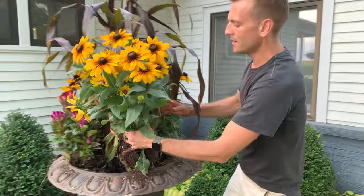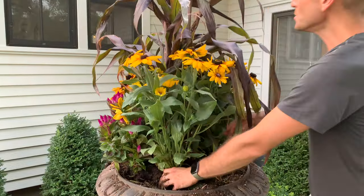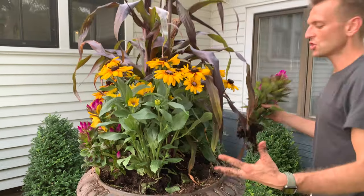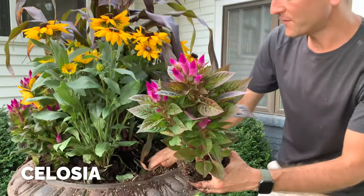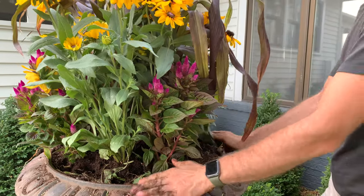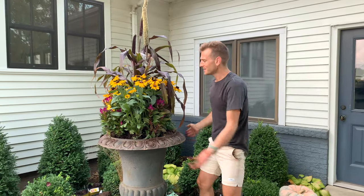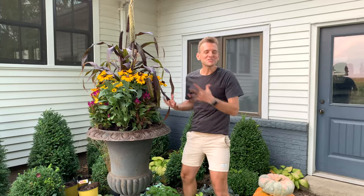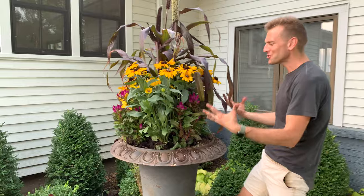I'm putting in the Rudbeckia and the Celosia around all this millet. Like I said, I'm doing things that are really growing already, so you want to make sure they have a really good base to go into. I'm roughing up the soil to make sure I can fit them all in. I'm planting them much tighter than I ever would at any other time of year. If this was spring, I would say these aren't going to last all summer — but the thing is, you want high impact for a short time of year. This is just a way to enjoy a different season, getting in this color, texture, and some fun.